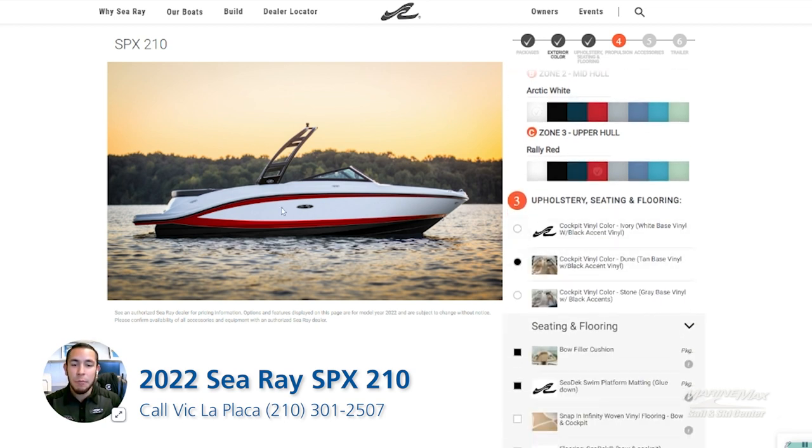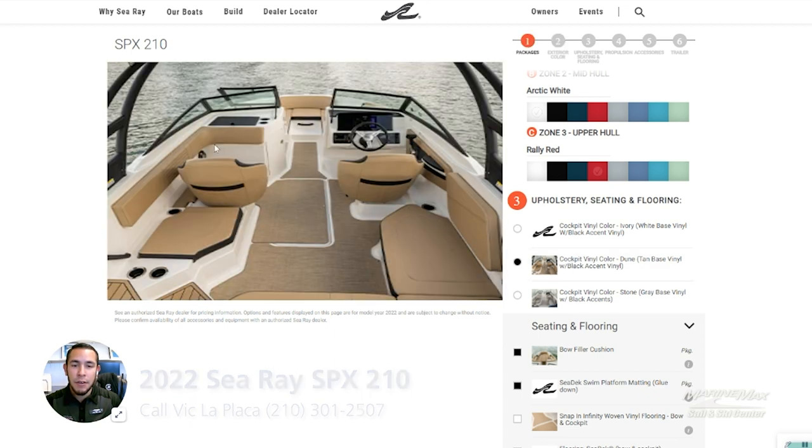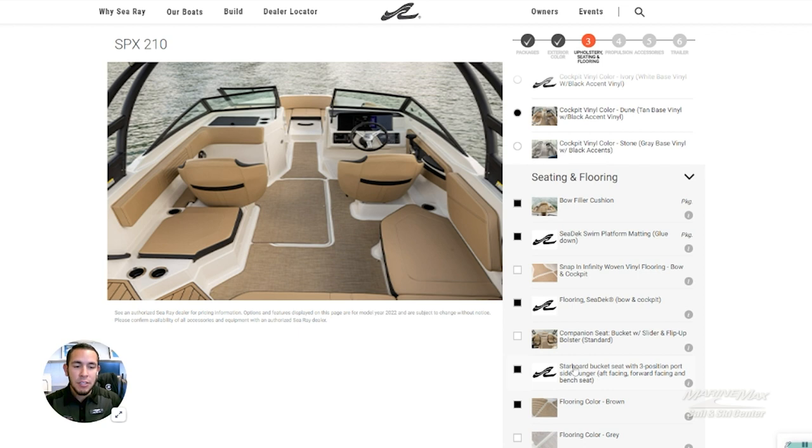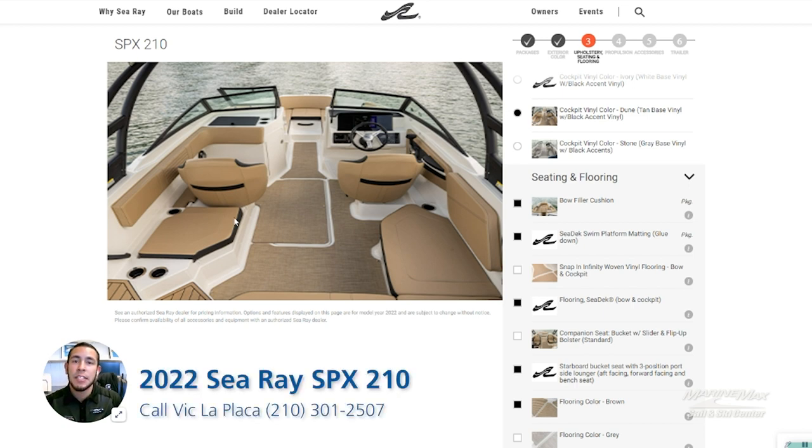As far as the interior goes, we went with the dune upholstery — very nice. We went with the snap-in Sea Deck, which is a little different than the flooring depicted here on the floor. We also did the Sea Deck swim platform mat glued down, and Sea Ray flooring was selected. We did the starboard bucket seat with the three-position port lounger. So instead of being depicted as shown in the image, it has a flip-back backrest so someone can sit facing forward, or you can flip the backrest into one of three positions so somebody can face lounging backwards, or lay it flat down to maximize seating space inside the boat.